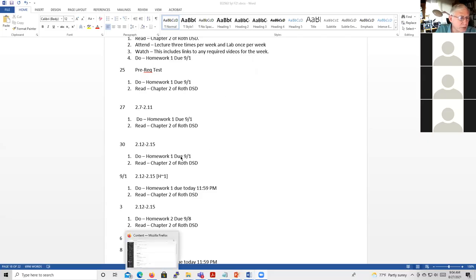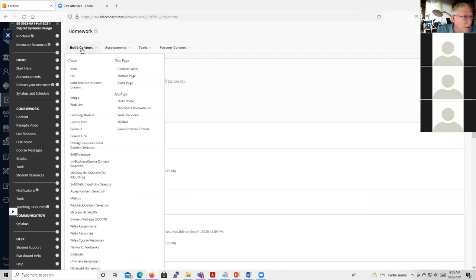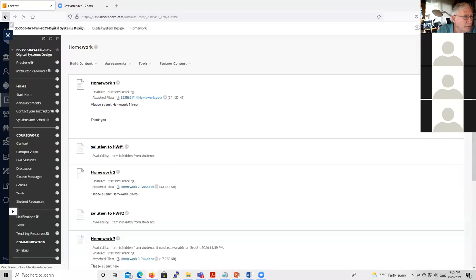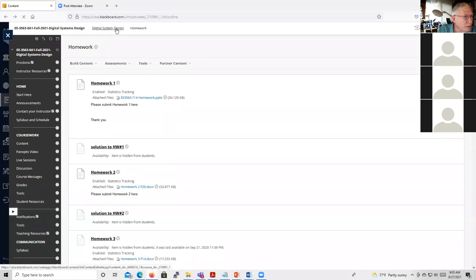Here's the syllabus. If I bring up the website — I did schedule homework: homework one and homework two are both scheduled now. Those schedules are done.